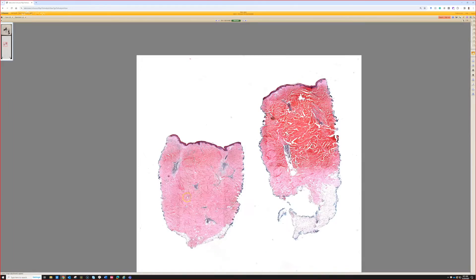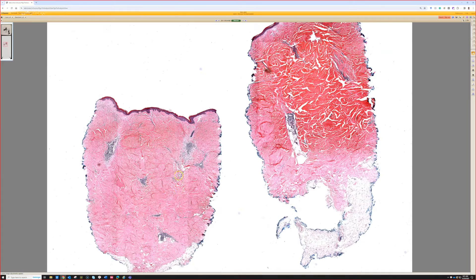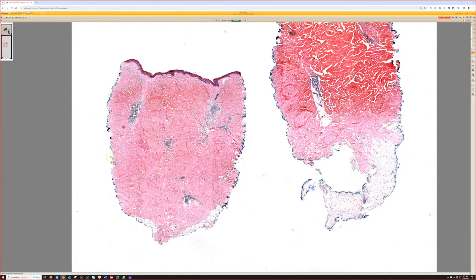Very good. So from low power, people sometimes say this is the square — or more likely rectangle — punch biopsy sign. The punch has this very perfectly squared-off look at the top: the epidermis goes across and then it's straight down. And that's because the dermis is so densely packed with more dense-than-usual collagen. That's a good clue for morphea.